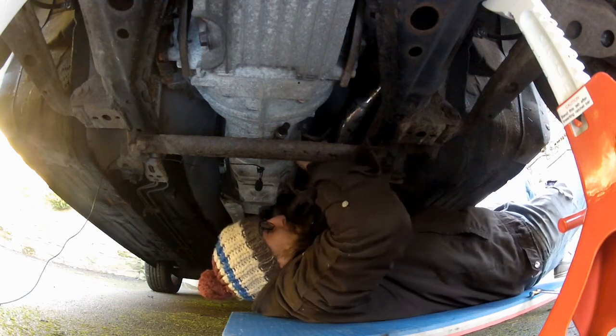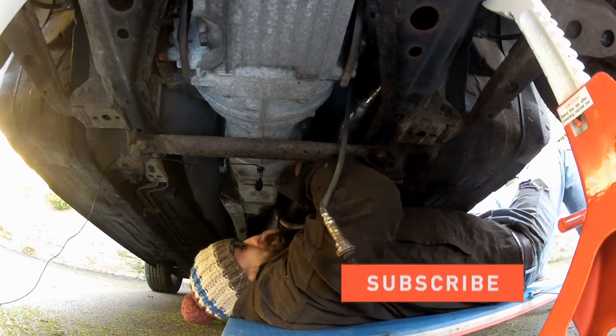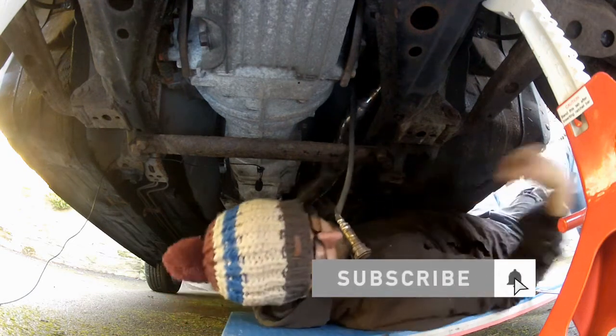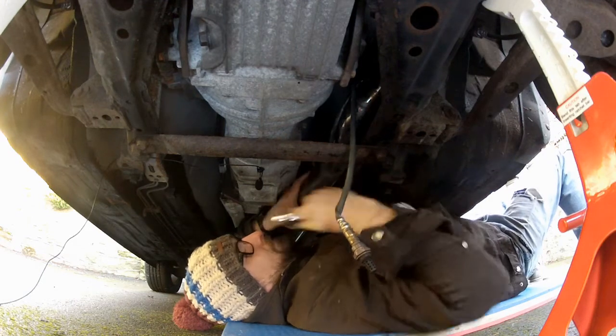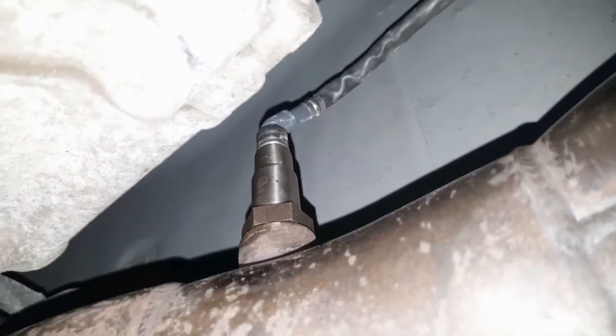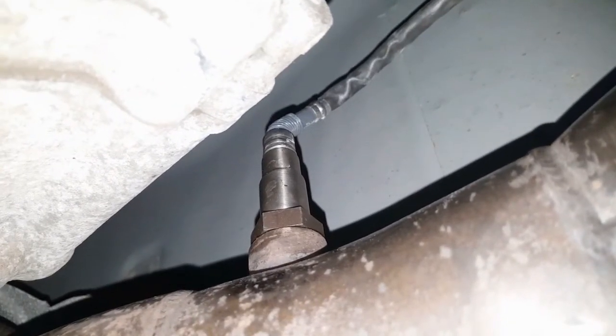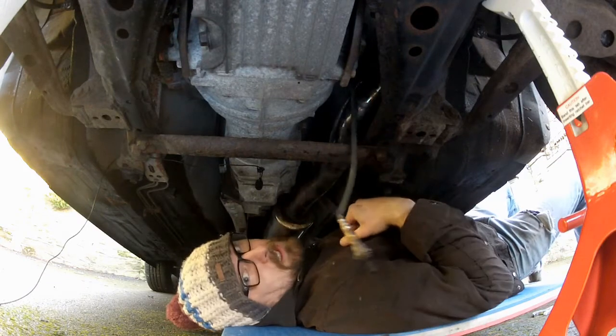Should be a direct replacement. Nip it up. That's the new wideband sensor installed and nipped up. Now I'm going to go up into the engine bay and finish removing this old O2 sensor and get this new one plugged in.